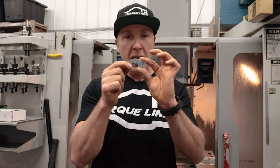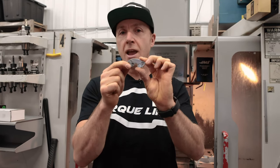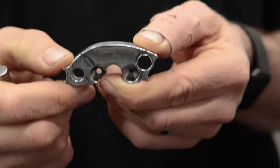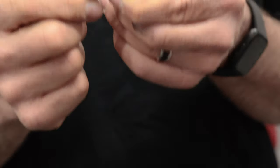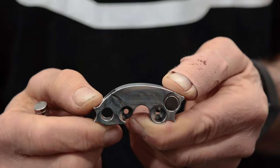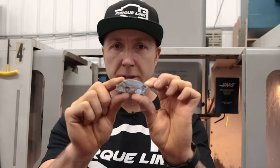This does everything that our old weight did, plus everything that every other weight out there does that we've tested. You're going to see this weight being used by a bunch of companies because this is the ultimate weight — the weight you need to do the ultimate tuning. That's our Sniperweight; hope you enjoyed our description of it. Check out this and all our cool products at BikemanPerformance.com.